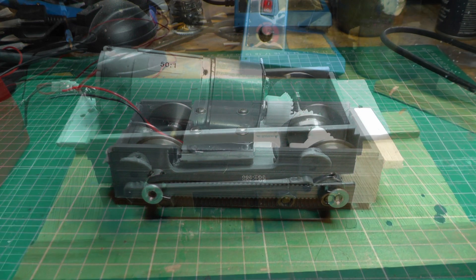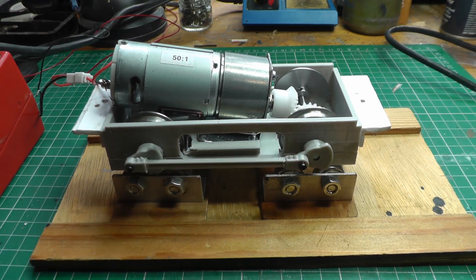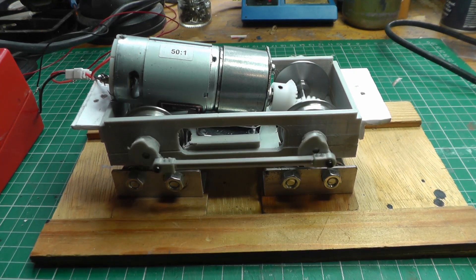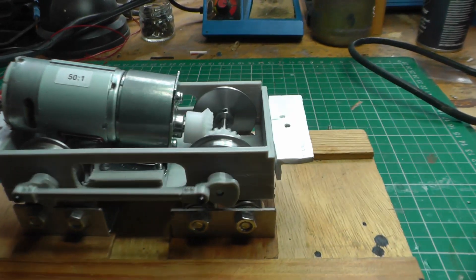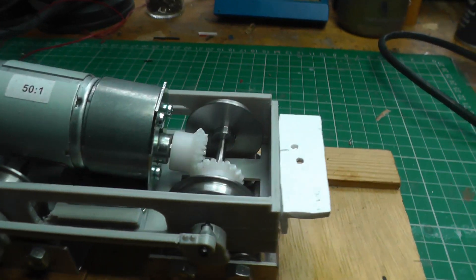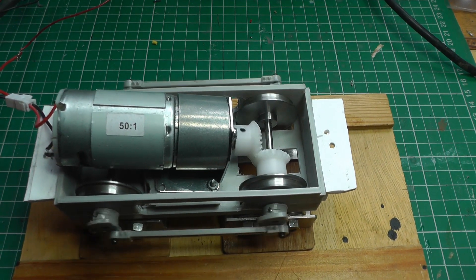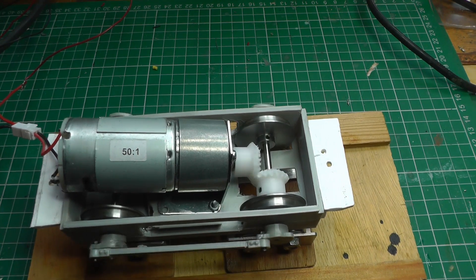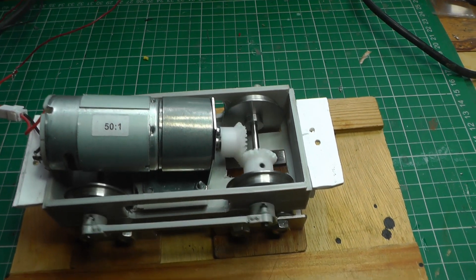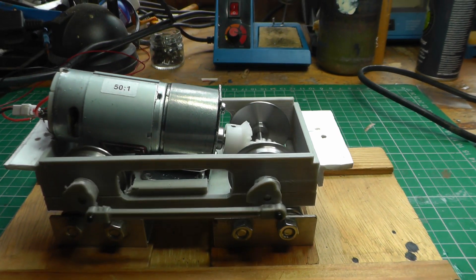So I redesigned the motor block to take a heftier gearbox motor, the MFA Como 940DLN, with a 51-to-1 gear ratio. This motor is 32mm in diameter rather than the 25mm diameter of the 918D, and, as you can see, it is also considerably longer. So, to keep the same wheelbase, it had to be angled above the trailing axle.